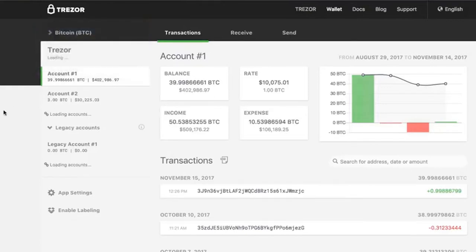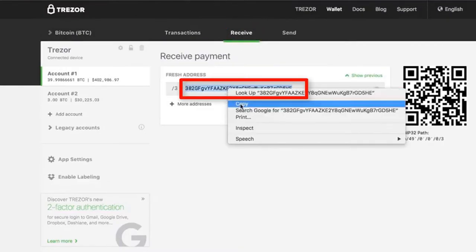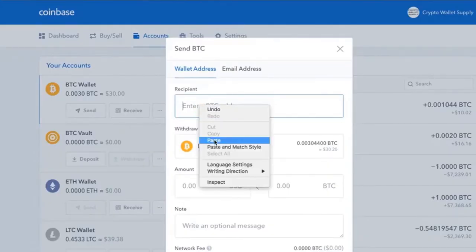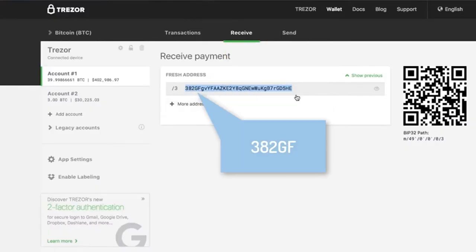Once you go into the right account for that particular cryptocurrency, go over to Receive. The Receive function will create a recipient code for you that you will then go back and place into Coinbase's Enter BTC Address field. Once you've got it there, always check the first few digits and perhaps the last few digits. Check those two — if they match, we're good to go.